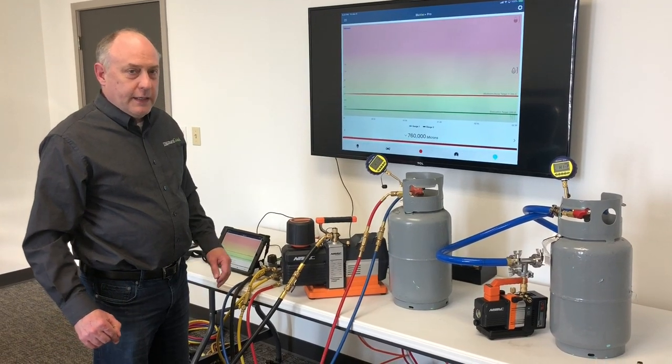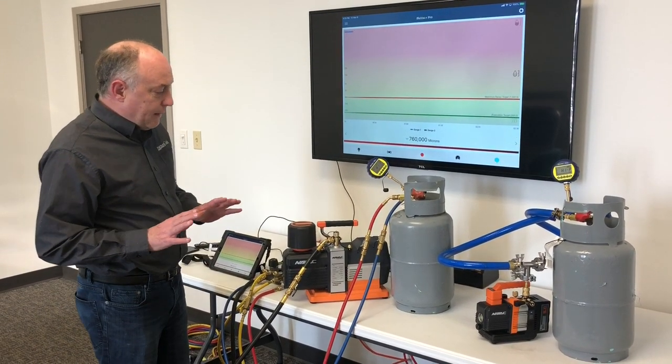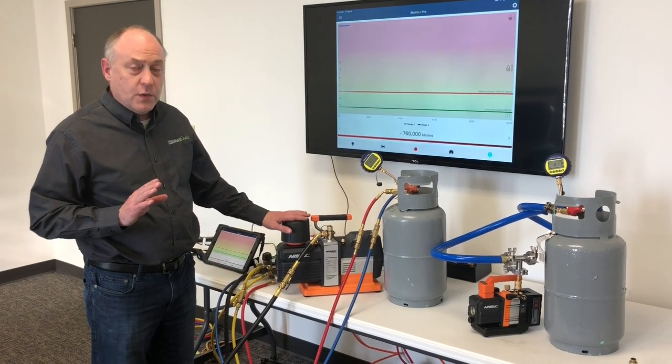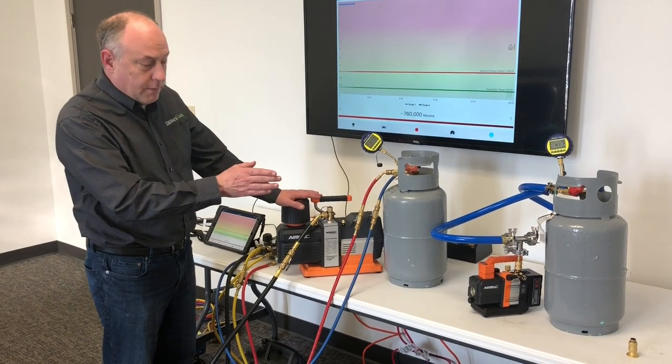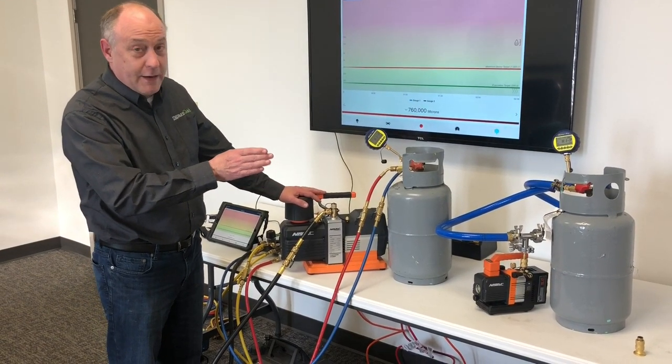Hey, this is Jim Bergman with MeasureQuick, and we've got a cool opportunity here. NABAC shipped us out two of their new pumps: the 12 CFM pump, which has a DC motor, along with a 2 CFM pump that's also DC but battery powered.